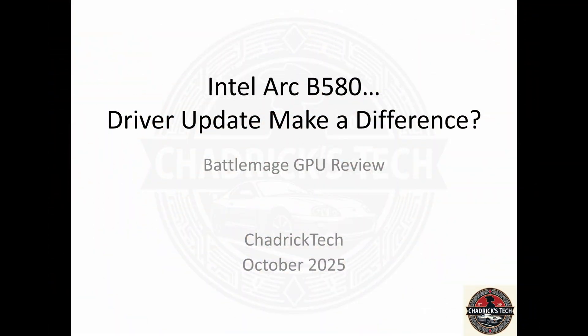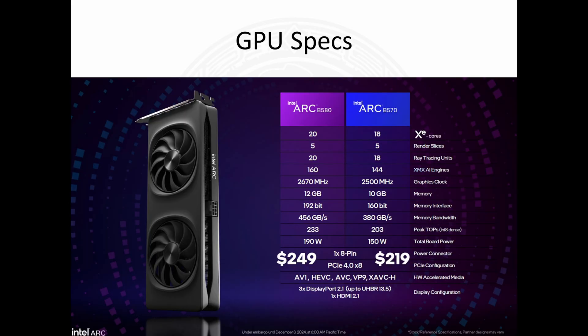Let's take a minute and delve into this. Let's get right into this data. With the driver update, does it matter? I've previously presented these GPU specs, and I'm impressed with this card from a power performance standpoint. Power to performance is really good. It's only 190-watt TDP, a single 8-pin power connector, and it's priced at $249. These are excellent numbers to start.